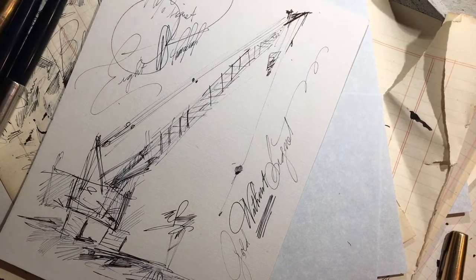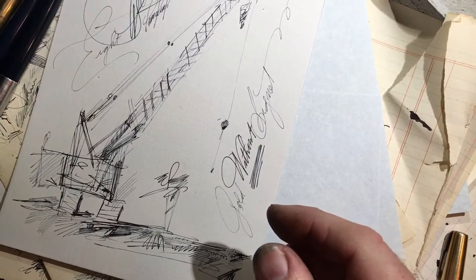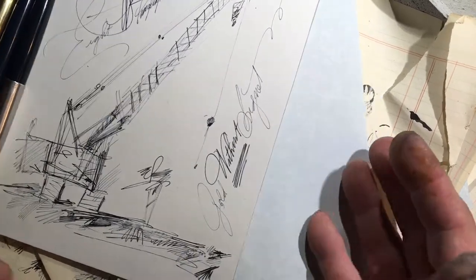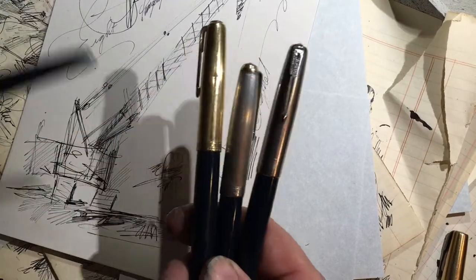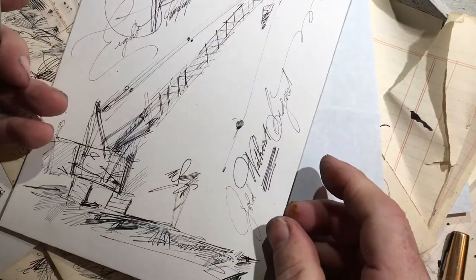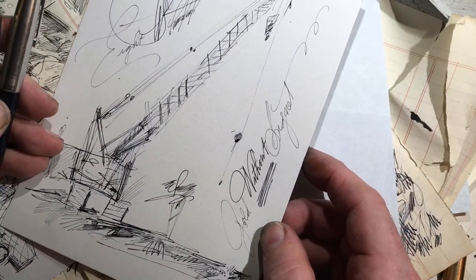So, four 51s, four drawings. Let's see how they're doing. I filled these up early this week — it's all a blur. I had four Cedar Blue 51s, filled them up with ink, filled them up with different ink, and I'm just looking at the drawings I did with them over the course of a few minutes, actually.